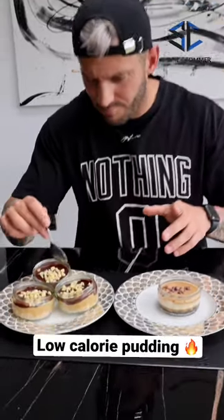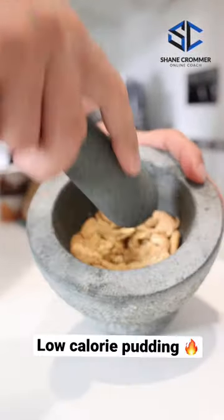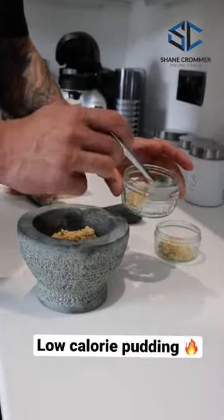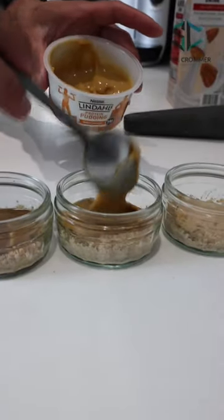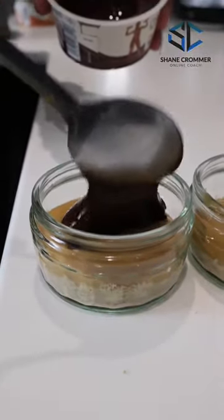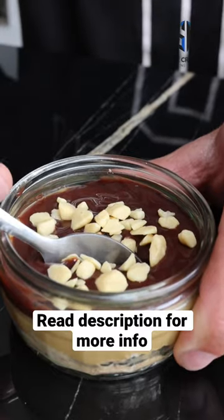Today I'm going to show you how to make these incredibly simple low calorie chocolate and salted caramel puddings. We're going to take two digestive biscuits, crush them up to use as the base, then layer a salted caramel protein pudding and a chocolate flavoured protein pudding on top of each other, sprinkle with some honeycomb pieces and you are done. It is as easy as that.